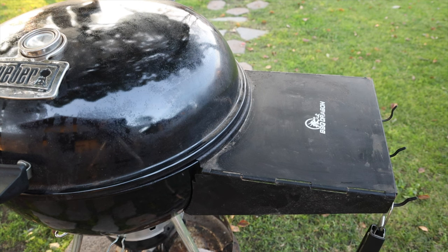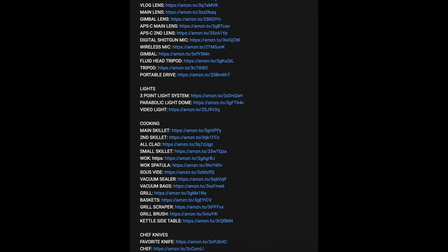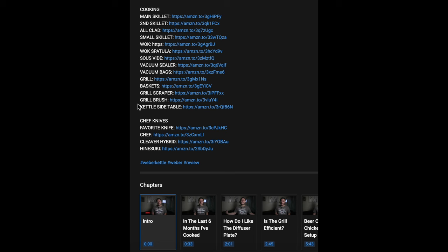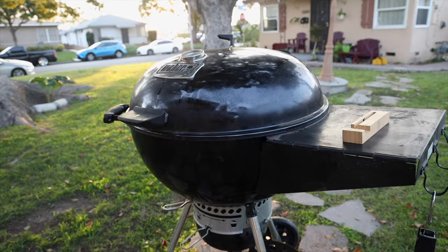This is going to be a really quick video. A lot of people ask me where I got my side table when they're checking out my videos on the Master Touch Premium or the original Kettle. I'm actually quite surprised because I have that table listed in all the descriptions of my videos under an Amazon affiliate link. The follow-up questions are often: can you do a video on it, compare it, and give your pros and cons on why you picked it specifically.